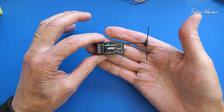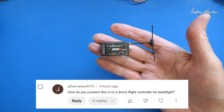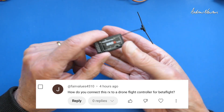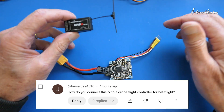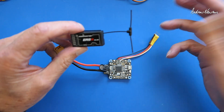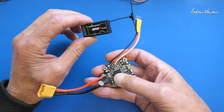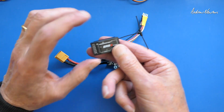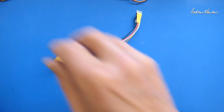Greetings folks. I had a viewer request from Joe T asking how you would connect a PWM ExpressLRS receiver to a drone flight control board with Betaflight. Now I don't fly drones or use Betaflight, but it's all the same for fixed wing — the procedure is all the same. Normally you wouldn't use a PWM receiver to connect to a flight control board.